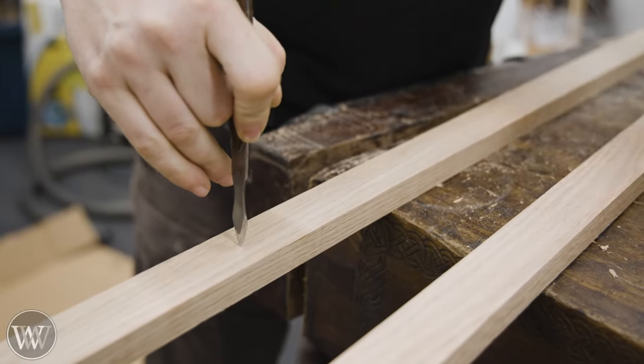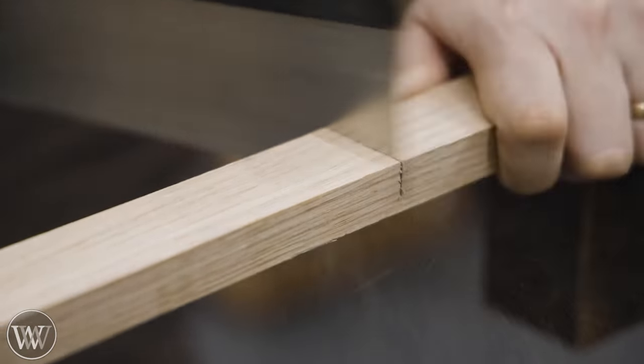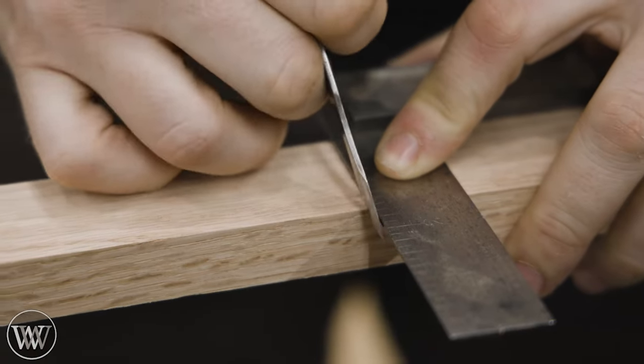On the project today, we're going to be working with red oak and poplar. Red oak for all of the rails, and then poplar for the rails between the rails.